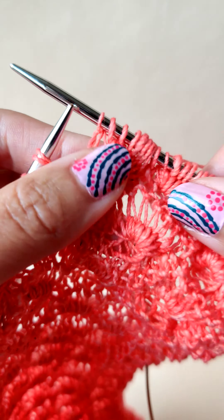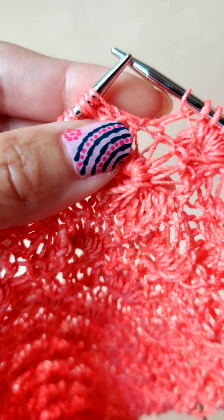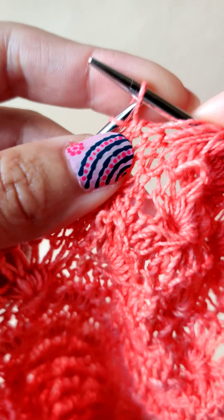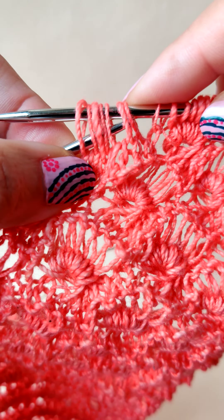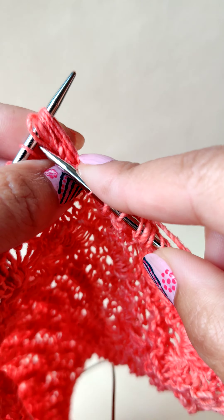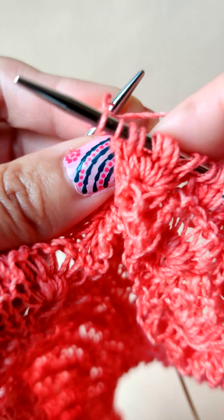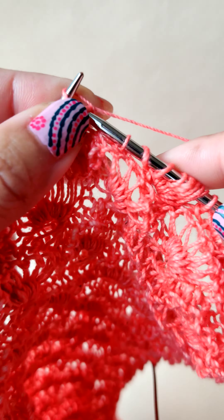Let's do it one more time. Unwrap seven stitches — one, two, three, four, five, six, and seven. Slip all the seven stitches back to the left needle, insert the right needle through all the seven stitches, knit one stitch, put it back on the left needle, and knit one through the back loop.